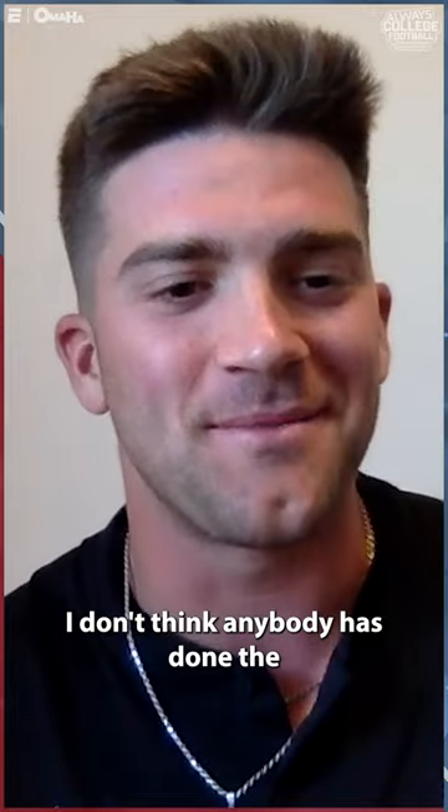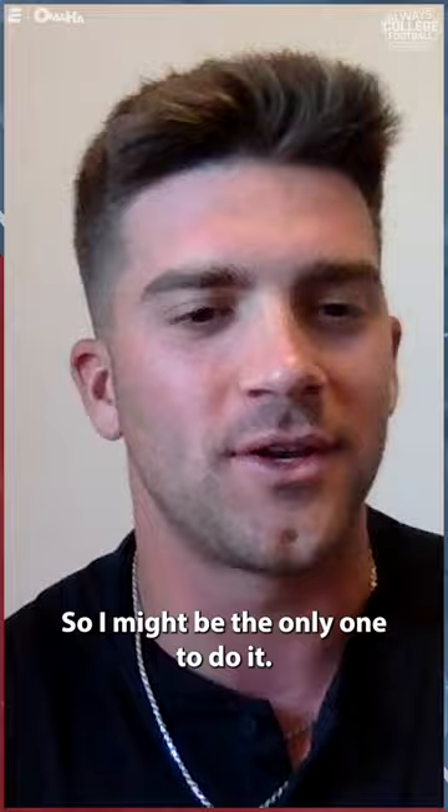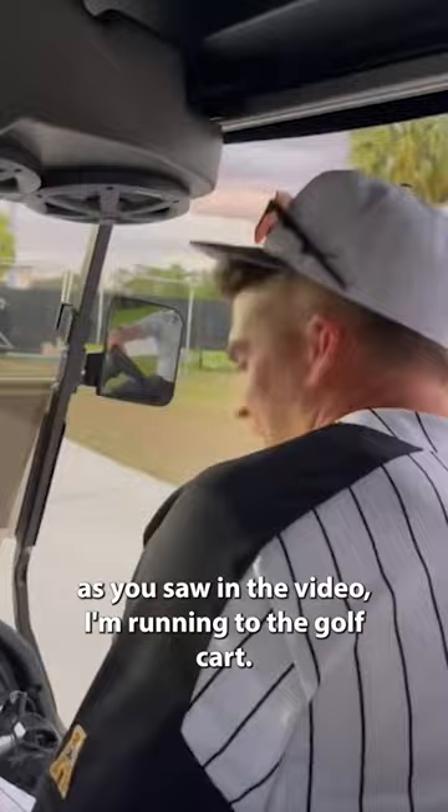World record. I don't think anybody has done the baseball game to spring game, so I might be the only one to do it. They said it was seven minutes — I don't know how long it was. It was quick because, as you saw in the video, I'm running to the golf cart. We get to the golf cart and then get to the locker room, and it was awesome.